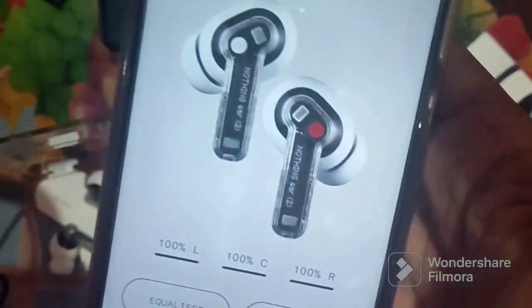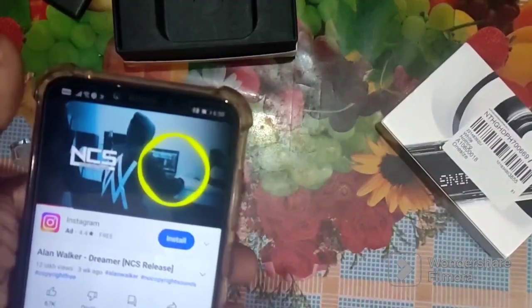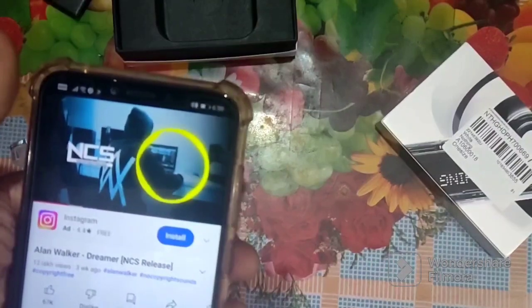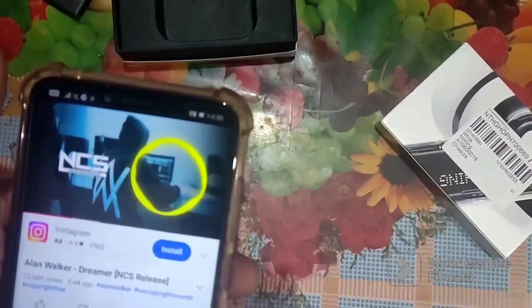Now I'll play some audio. I'm listening to the Nothing Ear 2 with non-copyright music. The bass is very high compared to last year's Nothing Ear 1. I think the Ear 2's competitors are the Soundcore Liberty 2 Pro and Sony WF-700. You can also compare them with the Galaxy Buds 2, and the sound is almost on par with all of them in terms of sound quality.